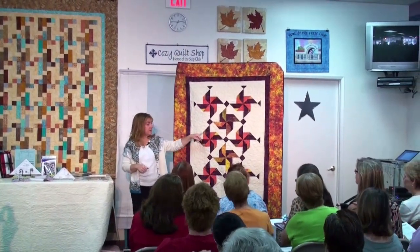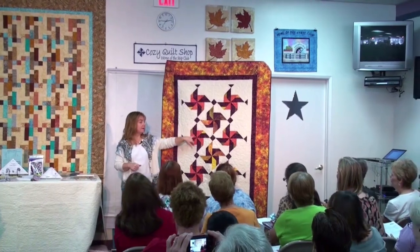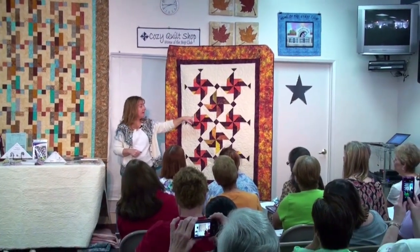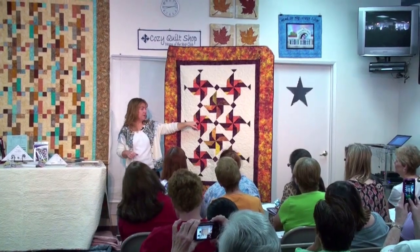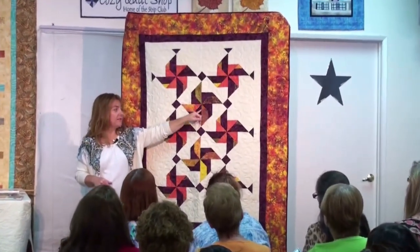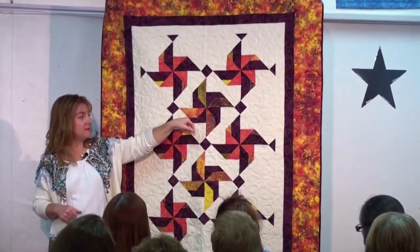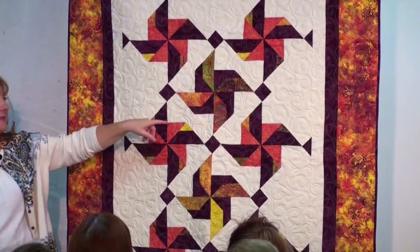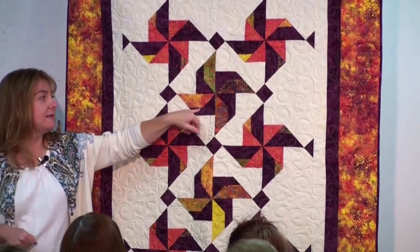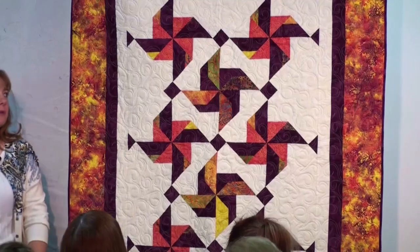Now look — this is one of my favorite things about this quilt. This is the pinwheel fabric. Notice in this pinwheel it's on the long side, and then over here that same fabric is a little triangle and then just a little jog out to here. So you get this piece from the tube when you cut out that piece to create this little more dimensional pinwheel. So it's actually two different pinwheels in the quilt.